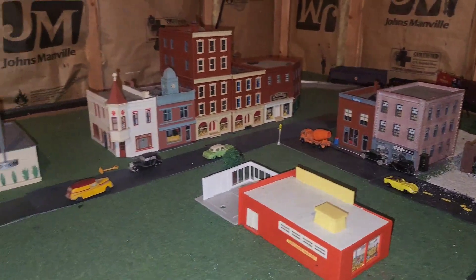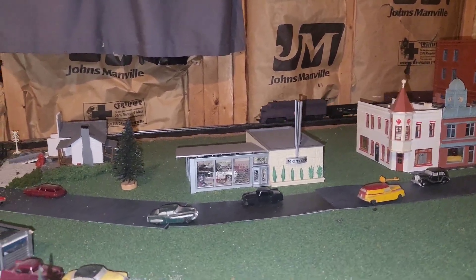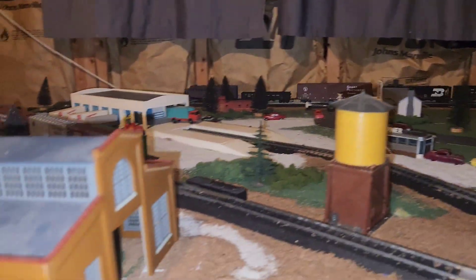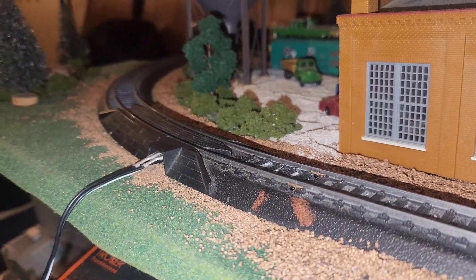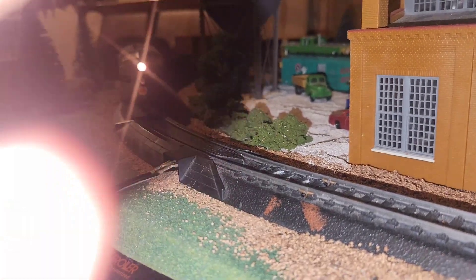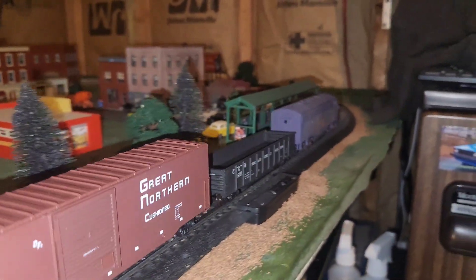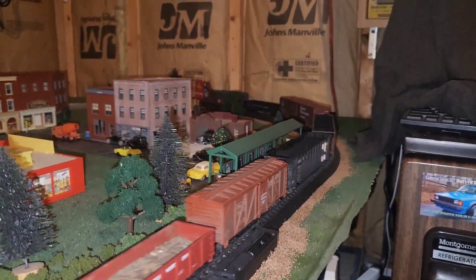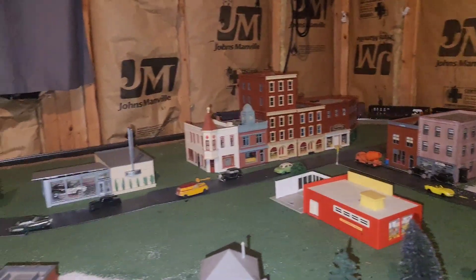All right, here we have it running around with our Chicago Great Western F unit. I think it looks pretty good - take a little bit of a rail fan shot here. Pretty decent, minus the non-prototypical Burlington Northern cars and Burlington Northern caboose, but I think it still looks pretty cool.